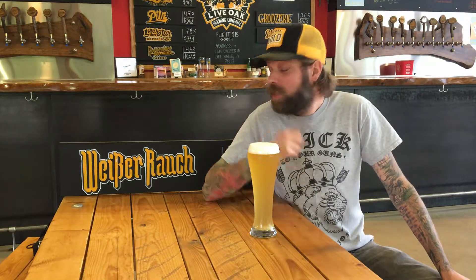Live Oak's latest release is a beautiful, complex beer called Weaver Ranch. Actually, it's Weißer Rauch. Weißer Rauch? Yeah.